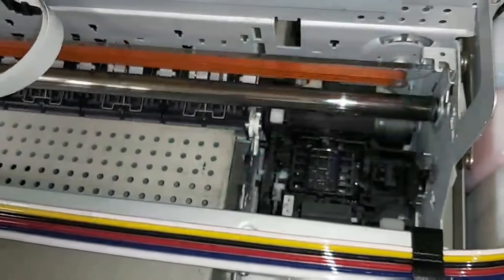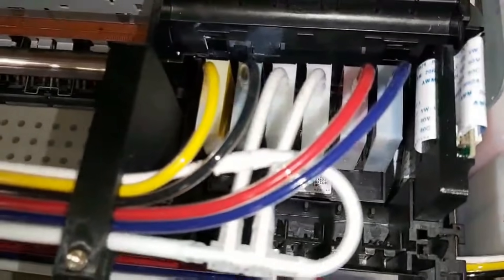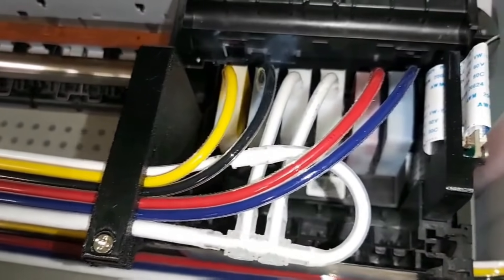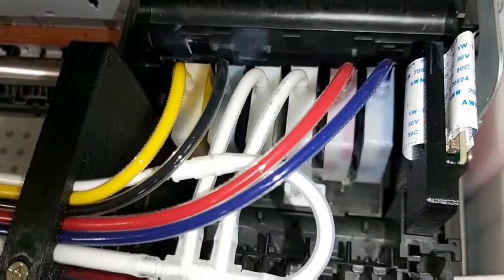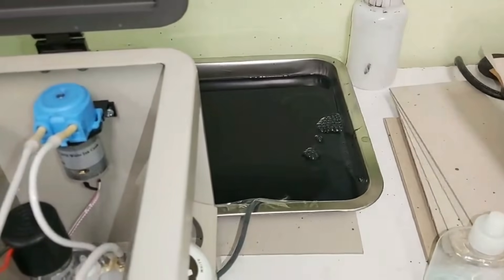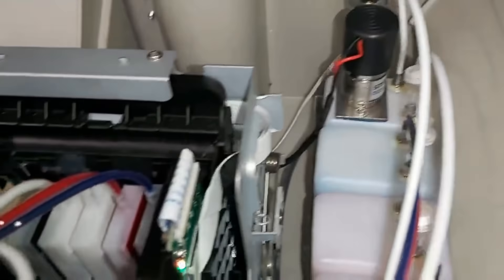Now we can see the capping station is pretty full and we can hear the motors. If we look at the waste tank, we can see air bubbles. The printer squirts ink.